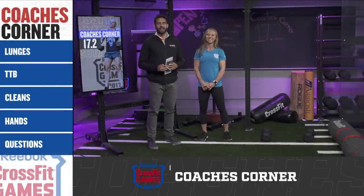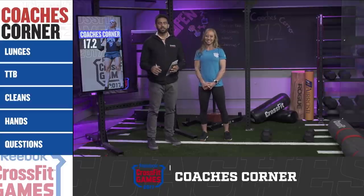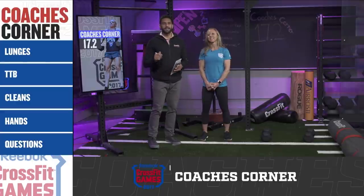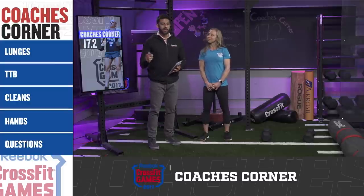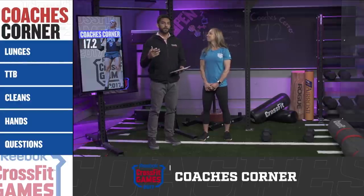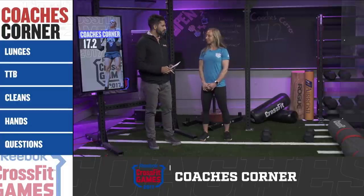Hello and welcome everyone inside the Updates Studio. Tommy Marquez joined by Leah Pulaski, Flowmaster for the CrossFit Level 1 seminar staff. Today we've got a Coach's Corner for 17.2. We're going to give you guys some tips and tricks to help you when you tackle this workout. We also have Nicole Carroll's tips on the CrossFit YouTube channel, but we want to answer your questions directly and engage with you straightforward.